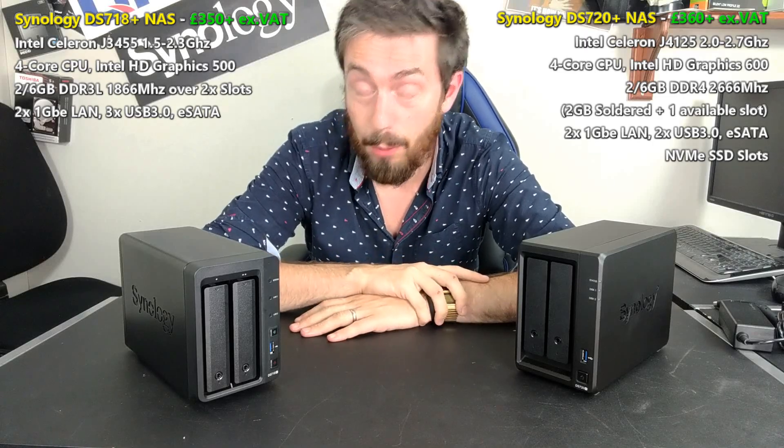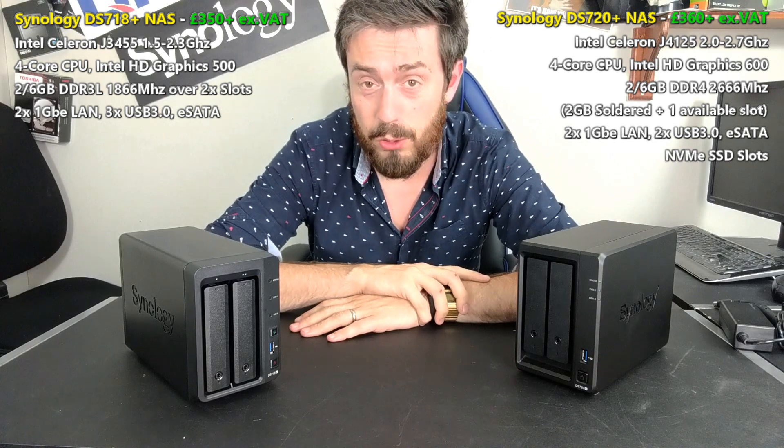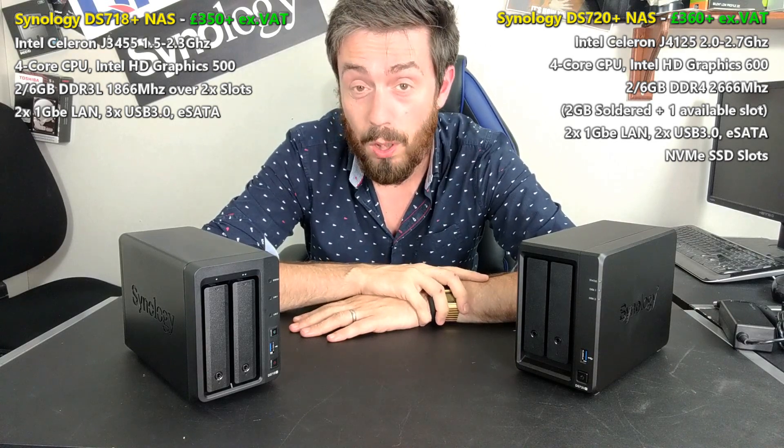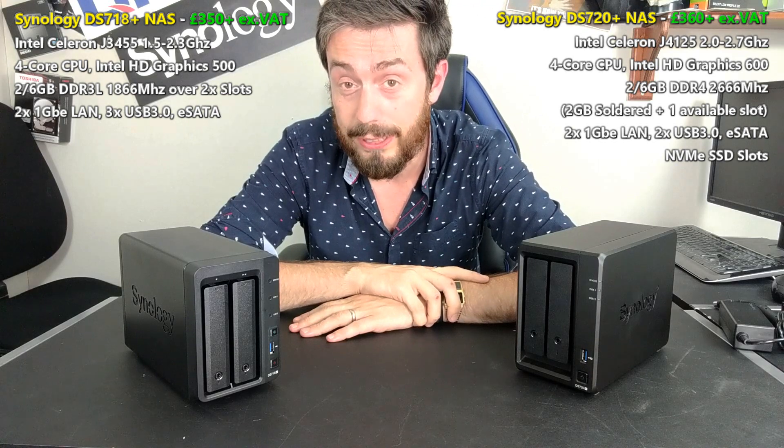Hello and welcome back. Today I want to do a comparison I've looked forward to doing for quite a while. It's no secret that Synology have released four of their biggest DiskStation releases for a very long time now, in summer 2020.